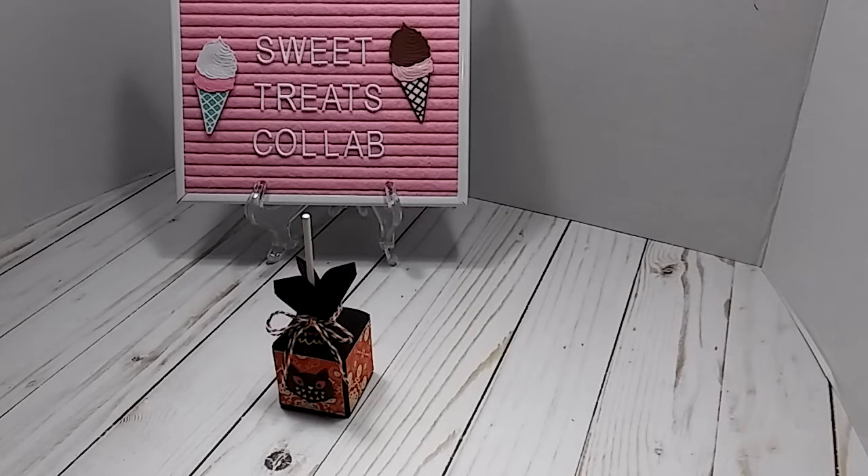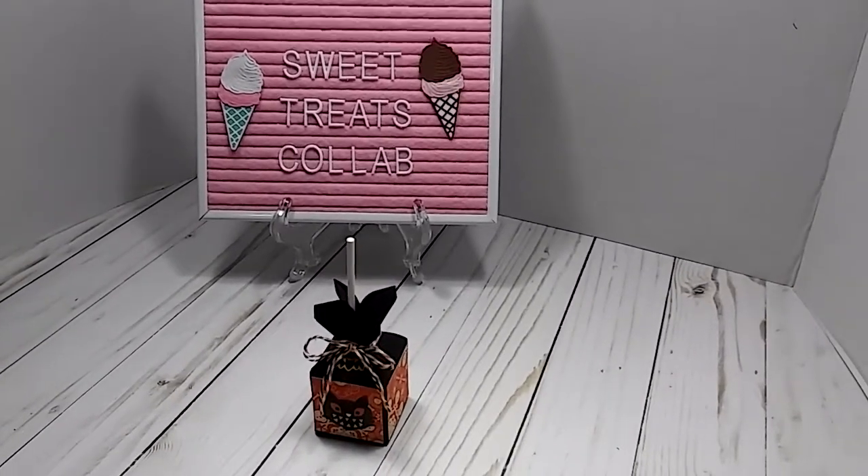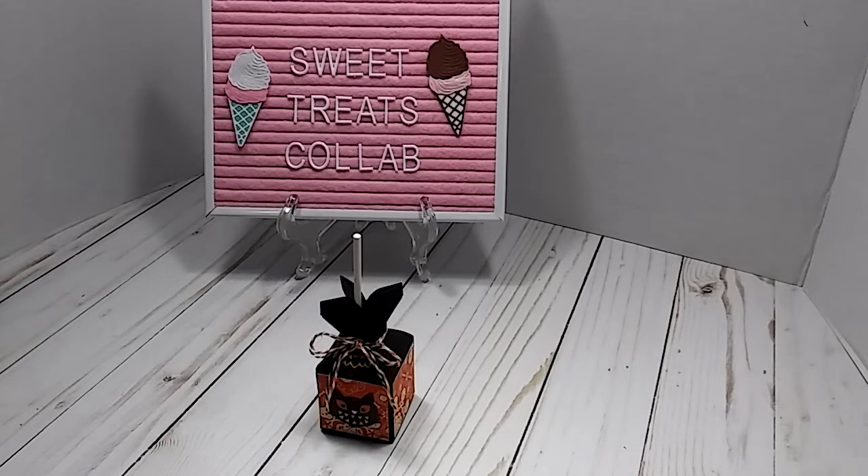Every month on the 30th, we put out a project with a theme that she gives us, but we have to incorporate Sweet Treats, of course. This is for the month of October.